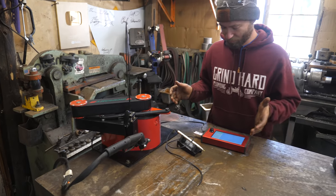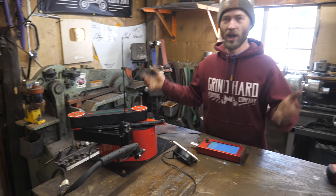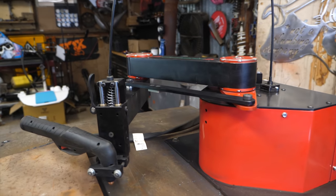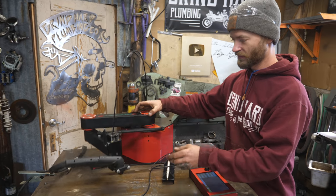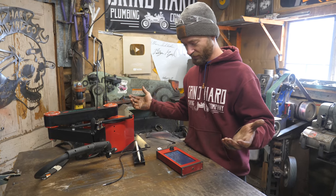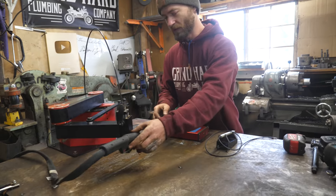We just got one of the most exciting packages in the mail we've ever gotten — the Arc Droid, which is an incredibly tiny, incredibly easy to use CNC plasma cutter robot. The Arc Droid is sponsoring this video because they're awesome — it has a ton of really cool features.